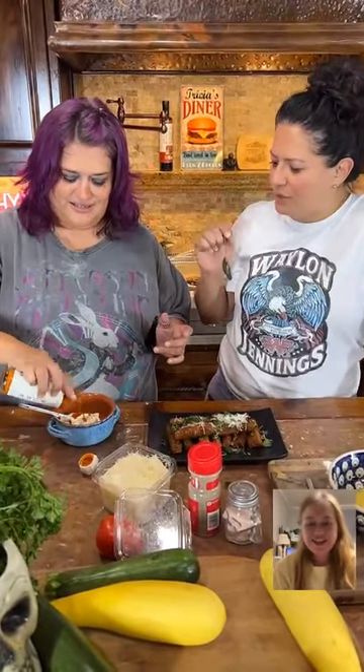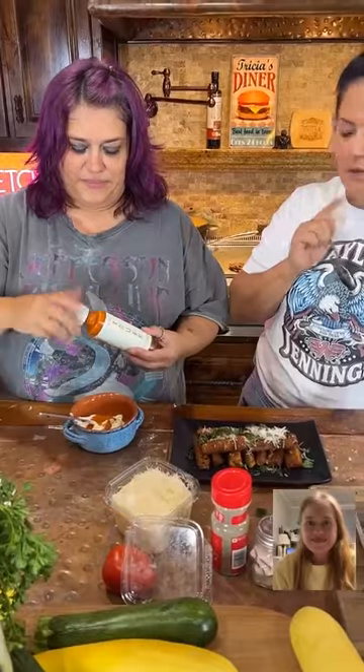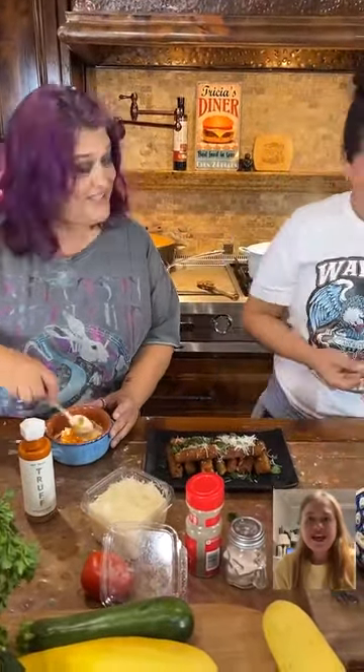When you first taste that, you get the truffle taste with flavor to it, but then after that it's just the heat and the combination. That's really good. It's good, right?